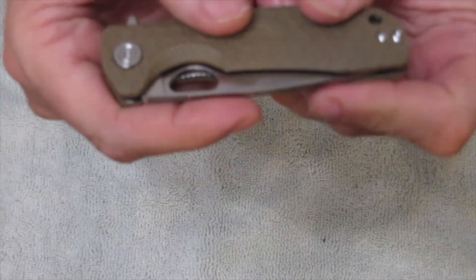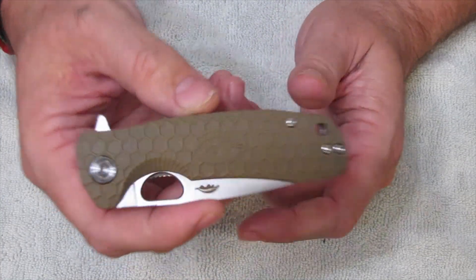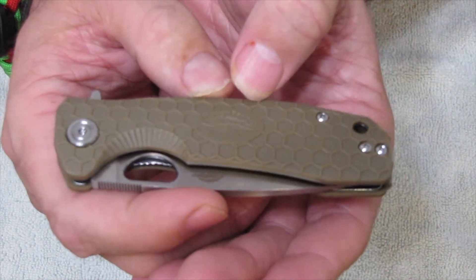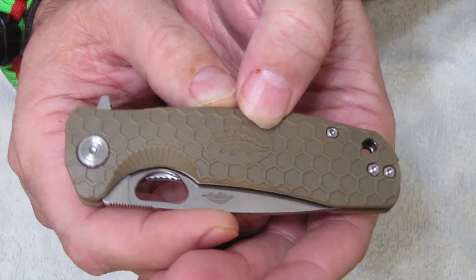Very lightweight. You can see — well, I don't know if you guys can or not — but in the middle here it says Honey Badger and it has the little Honey Badger logo on it.